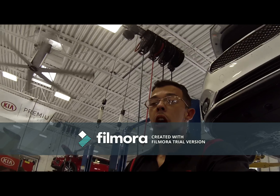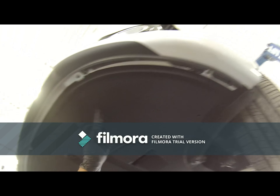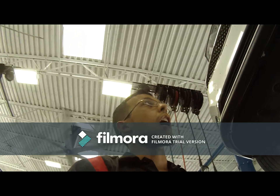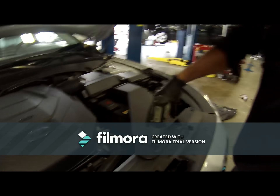First things first, what you want to do is drop this part of the splash shield right here. Once you remove that you can go back up on top of the car. Your next step is removing the bolts on the intake.